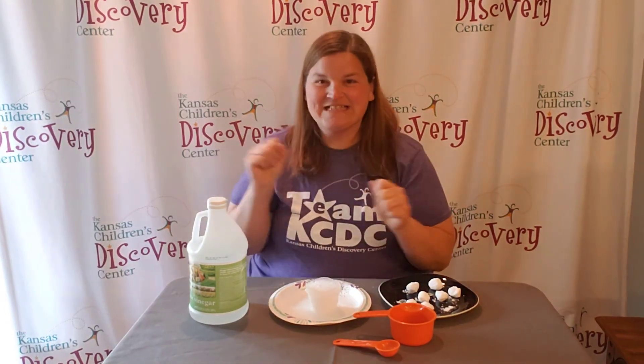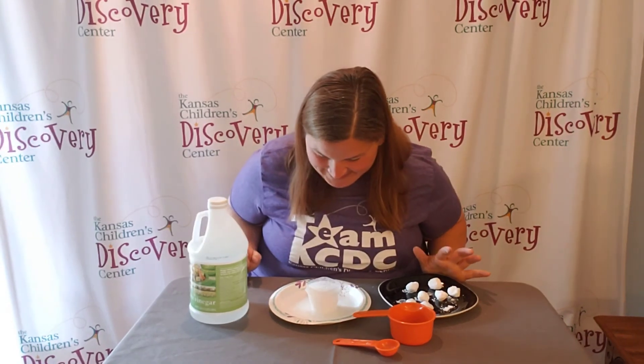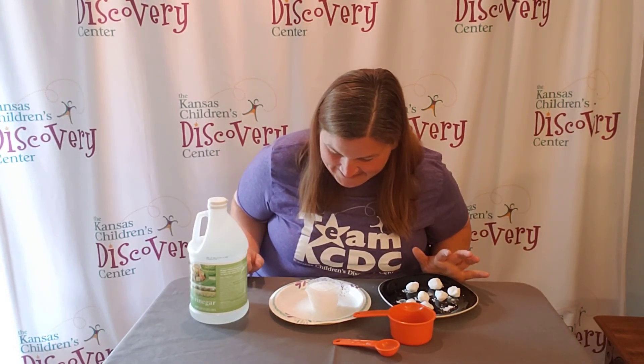Oh, it is all over the edge of the bowl. So cool.